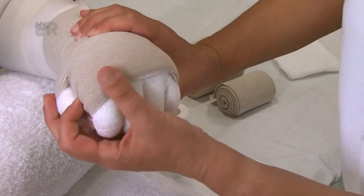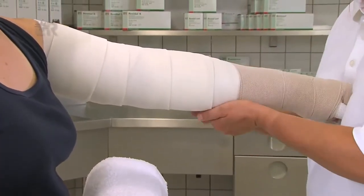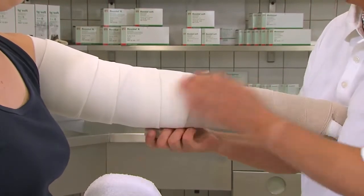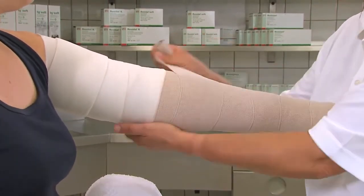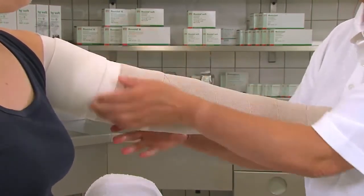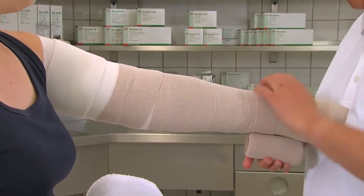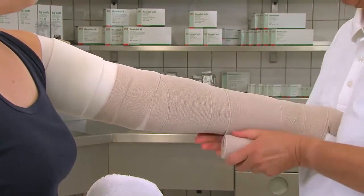Die Kompression des Arms beginnt mit einer 8 cm breiten Binde, proximal vom Handgelenk. Die Rosidal-K-Binde wird in Form von Achtertouren nach proximal geführt. Zur Stabilisation lassen wir den Patienten eine Faust ballen und gegendrücken. Die nächstbreiteren Rosidal-K-Binden werden gegenläufig gewickelt. Wir beginnen proximal vom Handgelenk unterhalb der Muskelbäuche, je nach Druckverlauf, mit zwei engeren Touren und fahren dann mit immer größer werdenden Abständen bis zur Axilla fort.